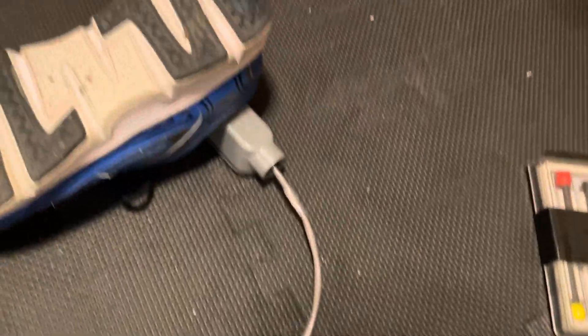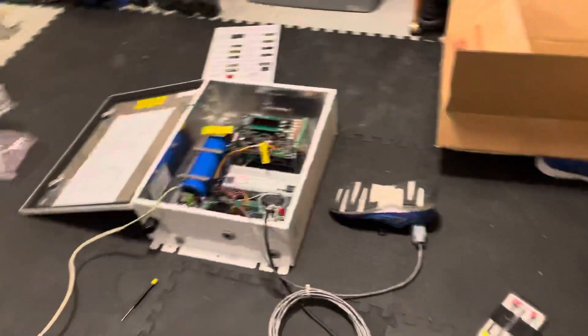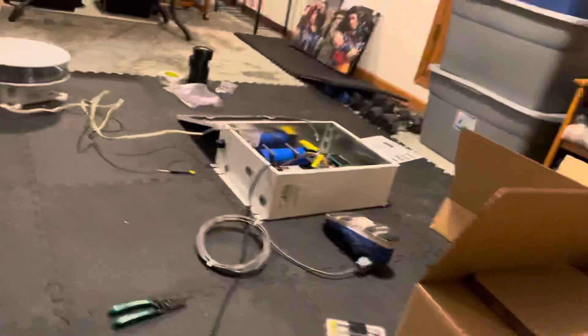I wanted to put that over there so that it would start up in night mode. And then I got an extension cord run across the floor here over to the wall. Let's power this thing on and see what happens.